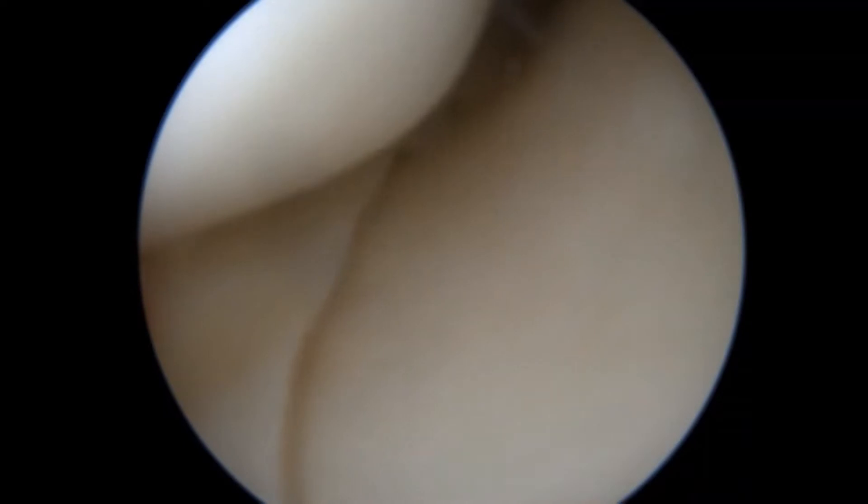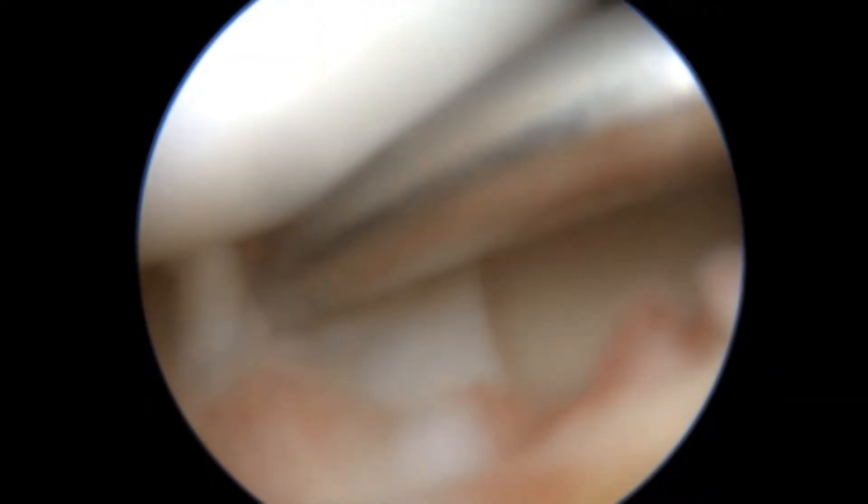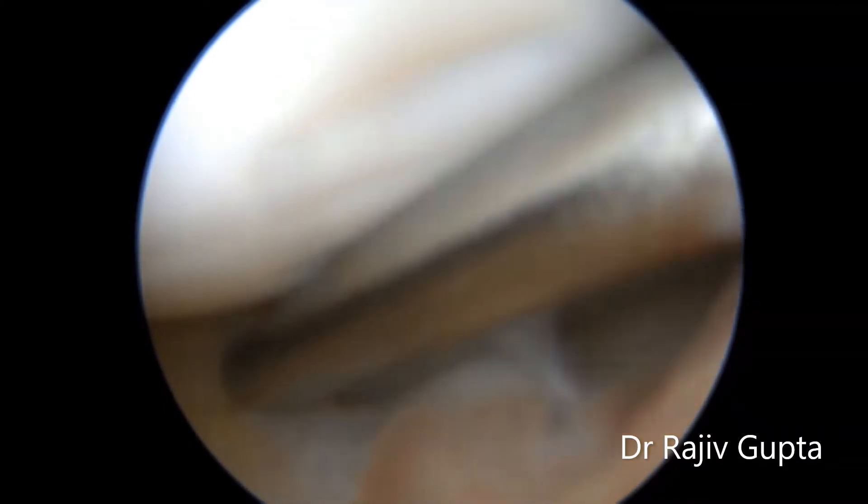I start with the mid part of the meniscus using inside-out or outside-in technique. In this video I am going to show the inside-out technique with pre-bent cannulas. The suture configuration is ideally vertical — one limb through the meniscus and one limb through the capsule.